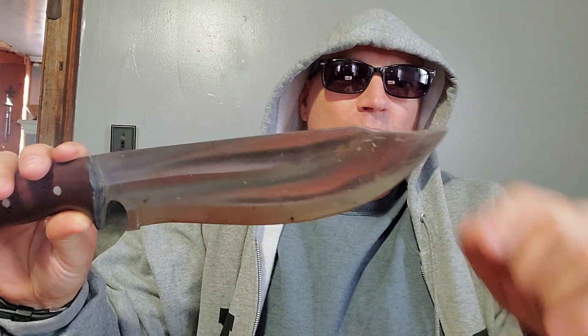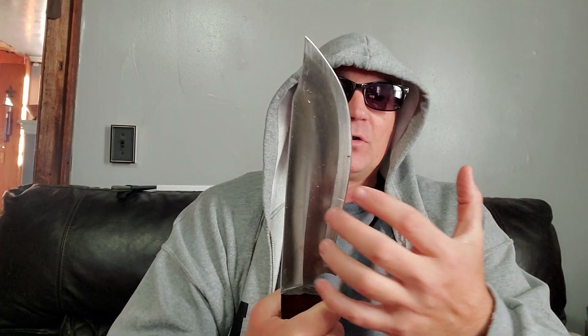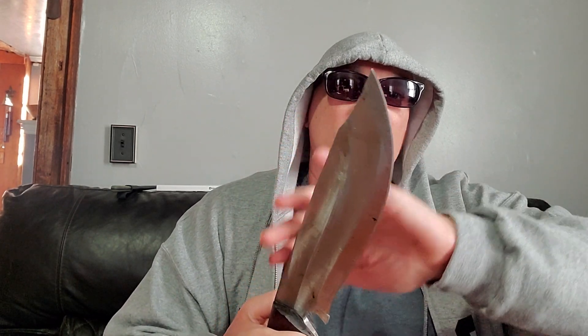I'm gonna bring out the Preacher — this is the knife that Concerned Aussie had a concern with. He had a tip fold over on him. Differential heat treat means they heat treat the edge really hard so you have a firm, solid edge, but as it goes up toward the spine, the heat treat gets softer. That's why with Tops knives you don't use the spine to strike ferro rods — they make that very well known, because you're going to cave in the spine.